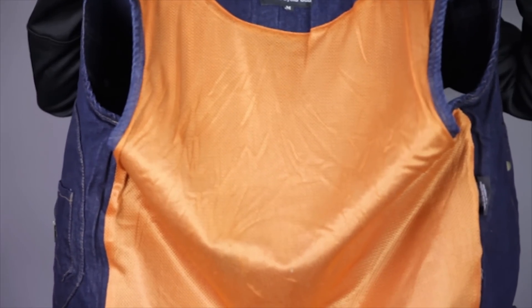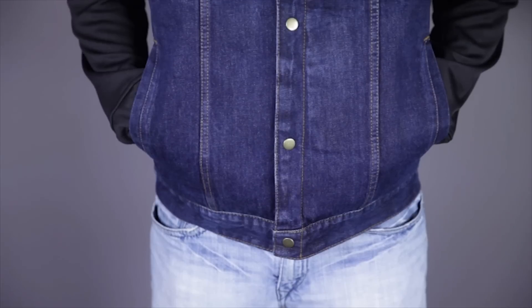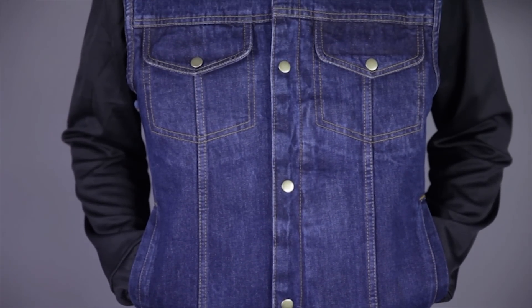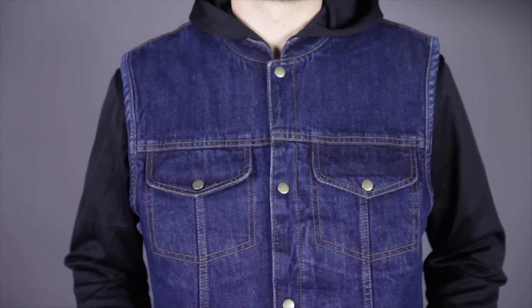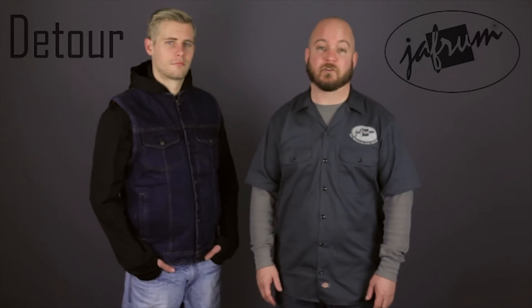The inside back of the vest features a mesh panel, which promotes air flow and mobility in the event the vest gets wet. And there you have it, the Detour 8208 Denim Motorcycle Vest. To see other great value priced apparel solutions from Detour, subscribe to this YouTube channel or click the link below to go to our website. Don't forget to check our Facebook page, and remember, when it comes to our customers, we'll ride the extra mile. I'm Louie, and you'll see me next time.